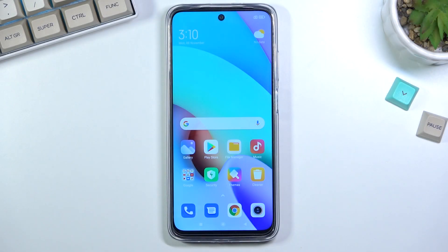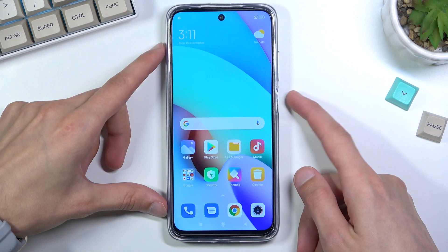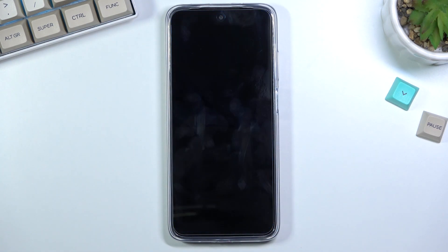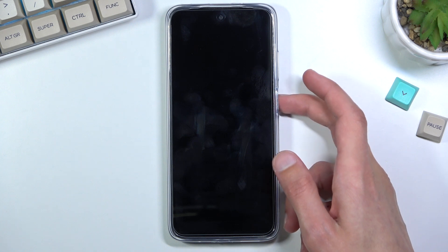Welcome. In front of me is a Xiaomi Redmi 10, and today I'll show you how to put the device into fastboot mode. To get started, all you need to do is hold the power key, select power off, and once the device turns off, hold the power key and volume down at the same time.